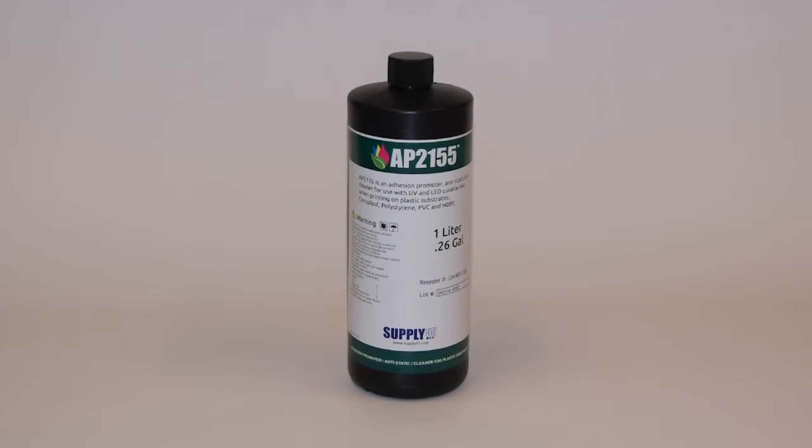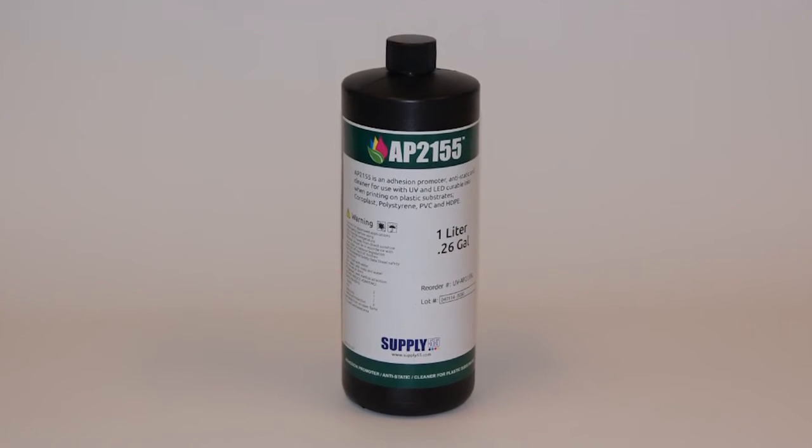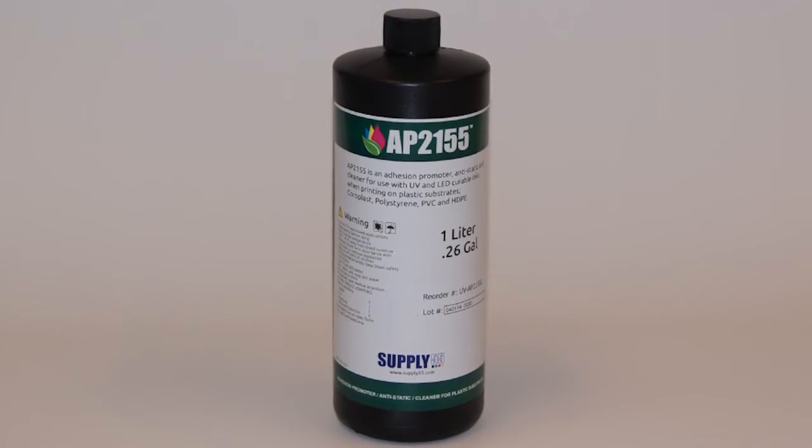AP2155 is intended for daily use to clean substrates and eliminate surface static when printing with UV LED printers.